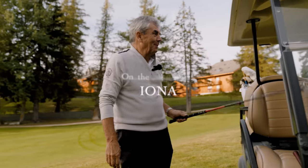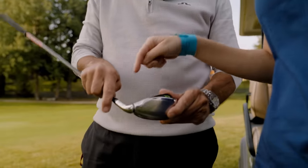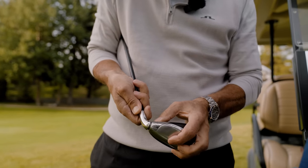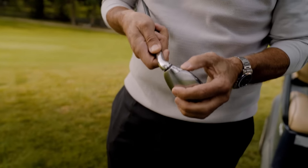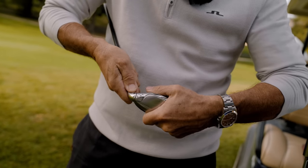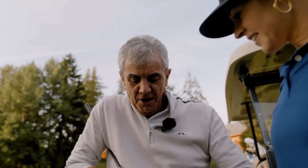It's the adjustable club — this is so cool! It's one club, and how many clubs are in there? You can go in halves — so you can see it says lob wedge, sand wedge, nine, seven, hybrid, putter. But you can click it in between as well, so presumably you could click it to eight.